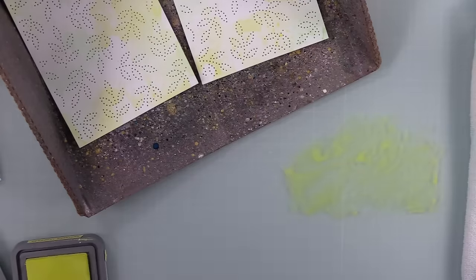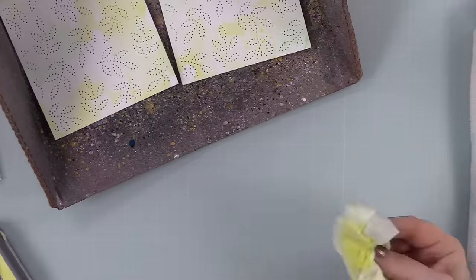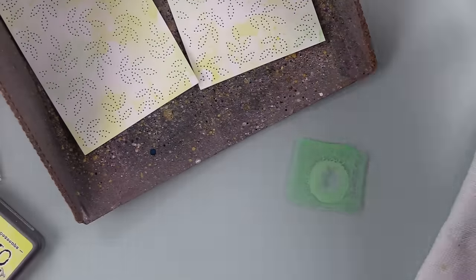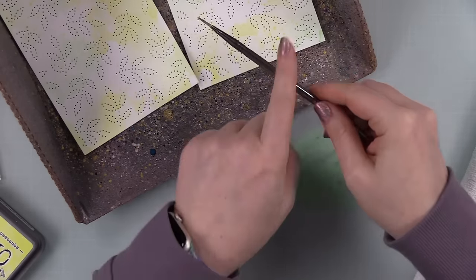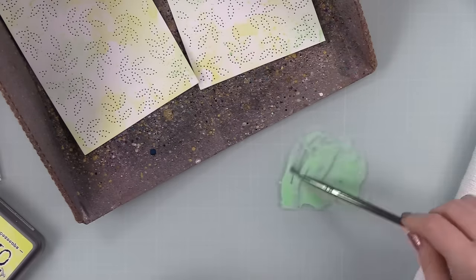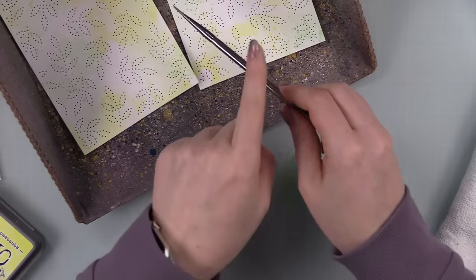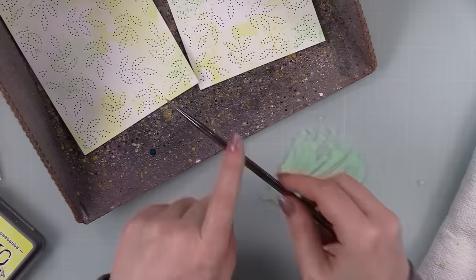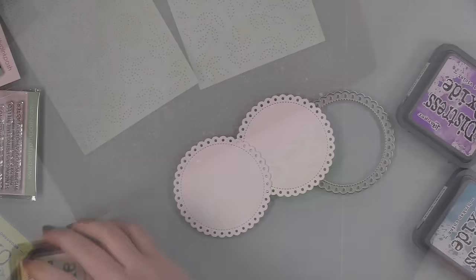I still added splatter because it just gives it a little extra something. I smushed the inks onto my work surface, used my little brush, and added bits of splatter. I dried those backgrounds with my heat tool in between ink smushing, because if you try to add splatter on top of wet backgrounds it'll just blend in and you'll lose that definition — wet on wet blends, wet on dry layers. I did both the squeezed lemonade and the cracked pistachio and I really liked how those turned out.